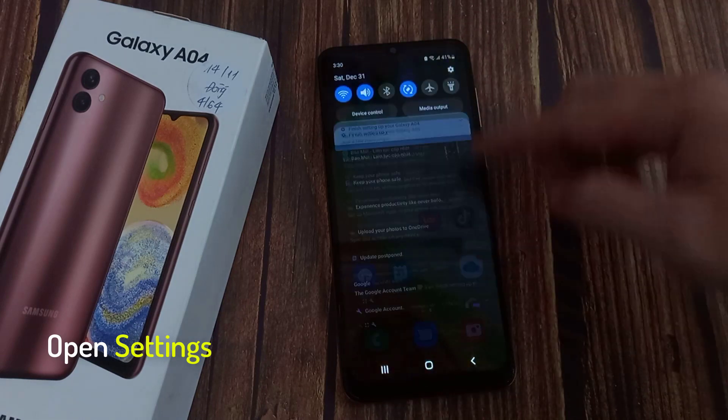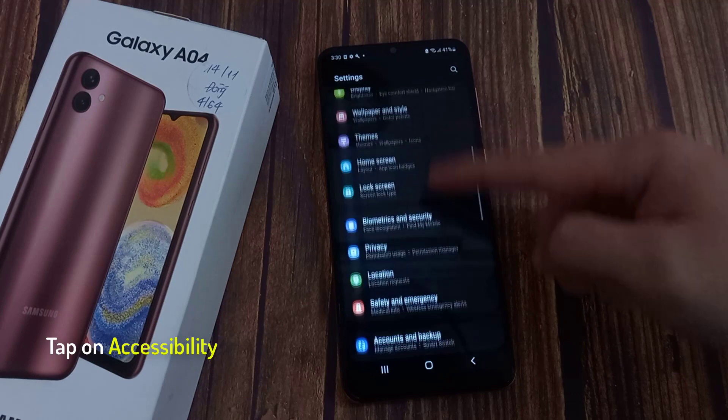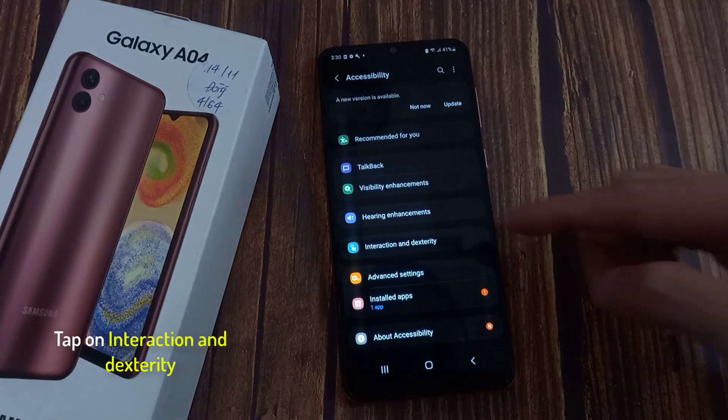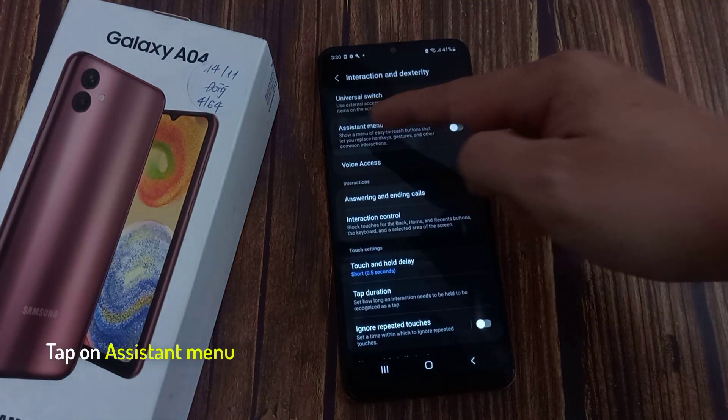First, open Settings. Then you're going to go down to Accessibility, and tap on that. Then you're going to go into Interaction and Dexterity, and tap on that. Then tap on Assistant Menu.